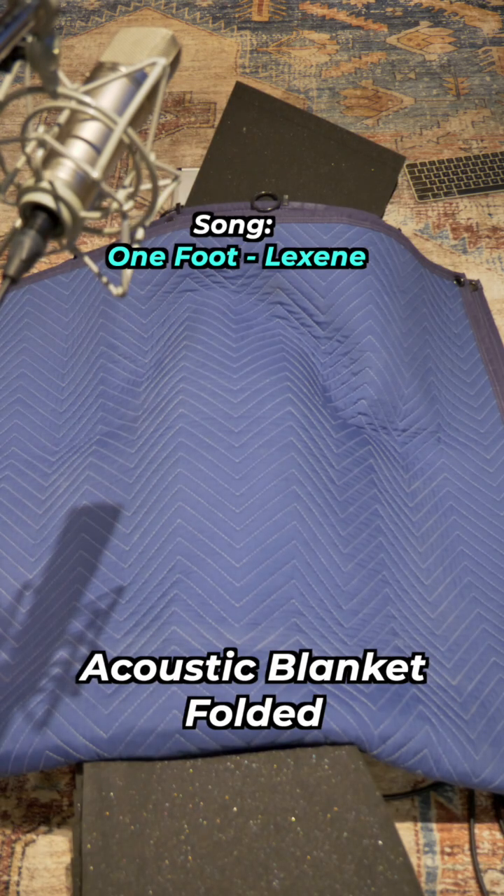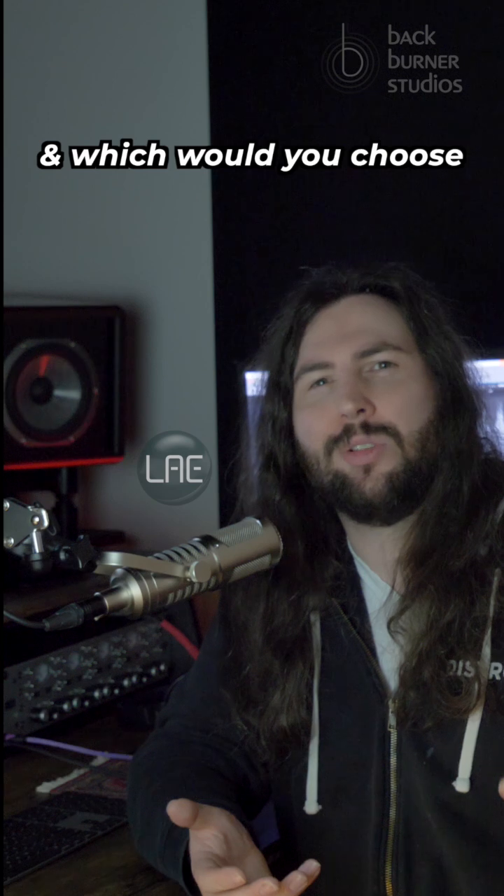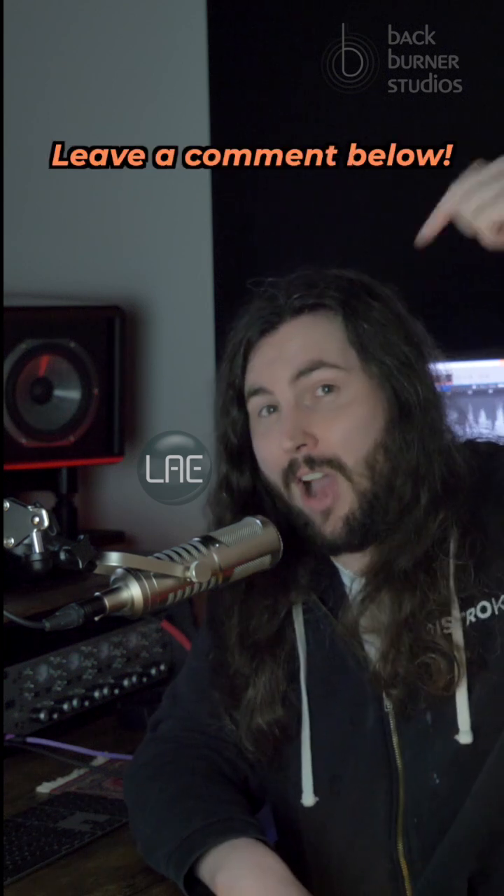One foot after another, one foot step by step — the test audio continues. Which one worked best, and which one would you choose for your recording studio? Leave a comment below.